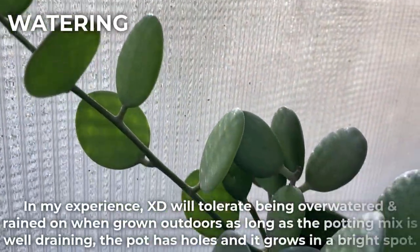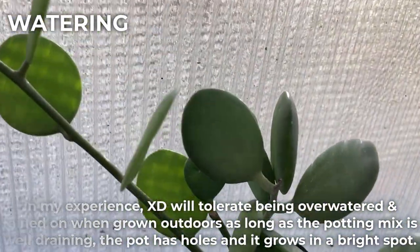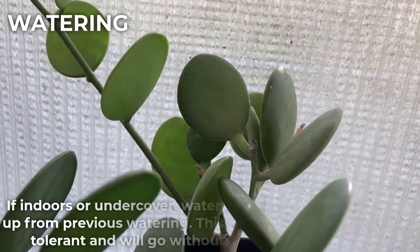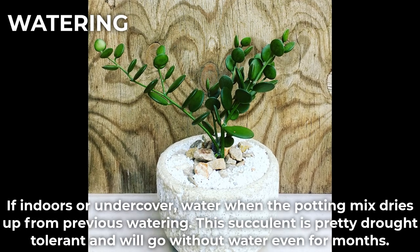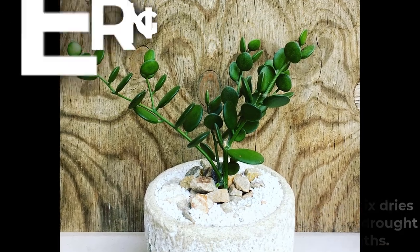In my experience, this plant will tolerate being over watered and rained on when grown outdoors, as long as the potting mix is well draining, the pot has holes and it grows in a bright spot. If indoors or undercover, water when the potting mix dries up from the previous watering. This succulent is pretty drought tolerant and will go without water even for months.